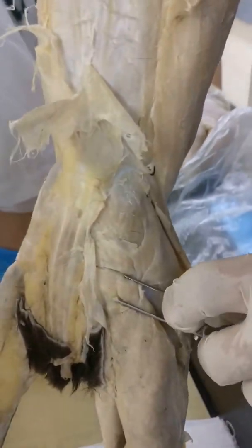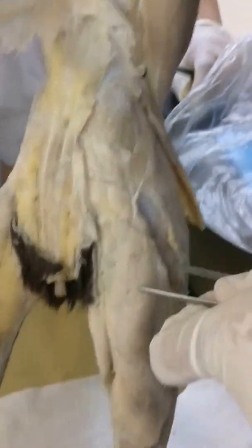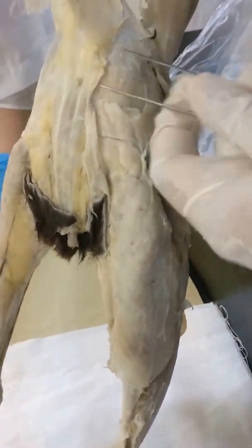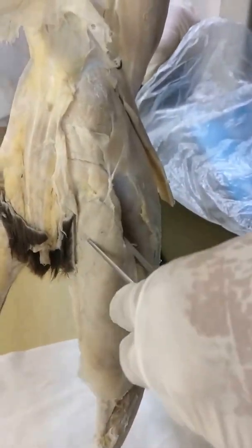This is the gluteus maximus. And this is the codo femoralis. Then this big muscle here is the biceps femoris. So: gluteus medius, gluteus maximus, codo femoralis, and the biceps femoris.